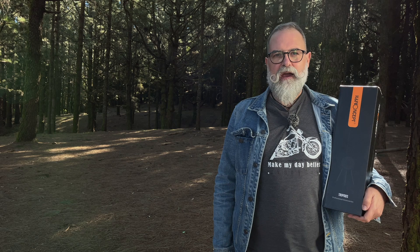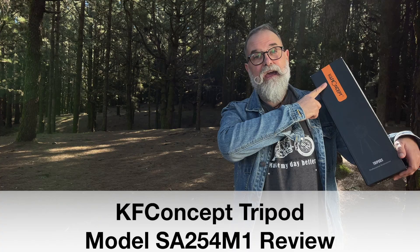Hi, I'm Eric Gibault from ericgibault.com, and today I'm going to present a tripod that the company KF Concept sent me.